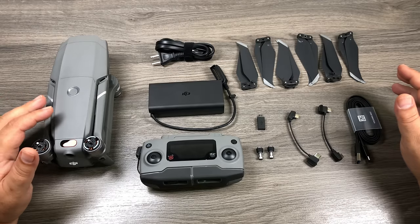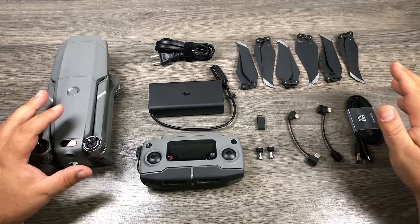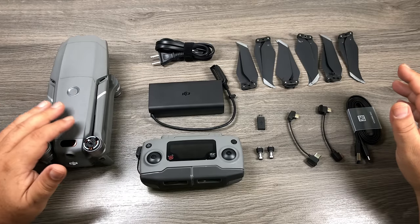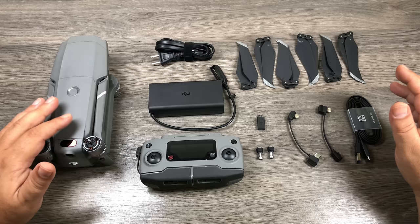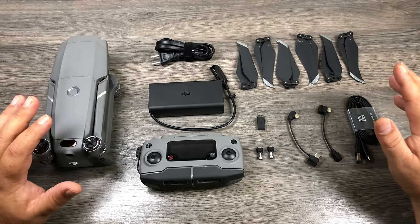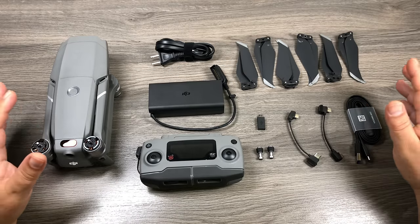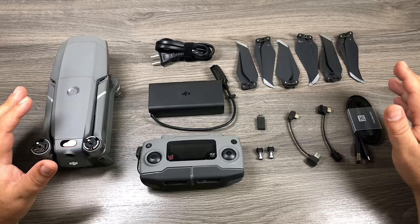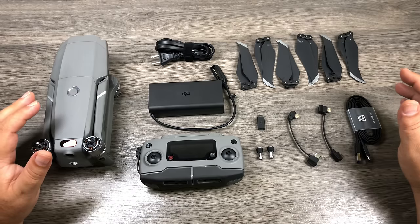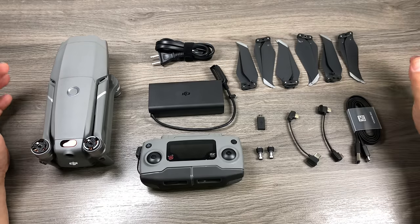G'day folks, welcome to my beginner's guide for the Mavic 2 Pro. This guide is geared to those who have never flown a drone before — maybe you've just picked up a brand new Mavic 2 Pro, or maybe you're thinking about getting one. We're going to take you right from the very beginning: taking it out of the box, setting it all up, updating the firmware, right to taking your very first flight. If you're a seasoned pilot, you might want to skip this video. So with all that said, let's get started.